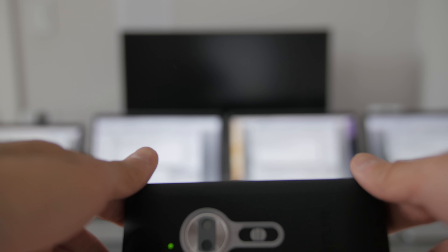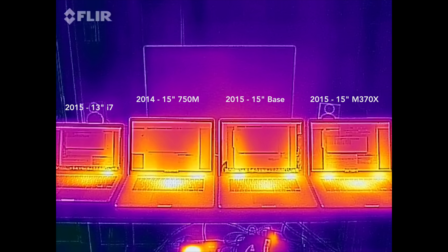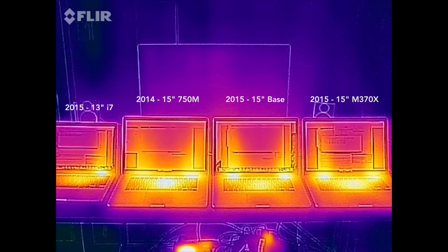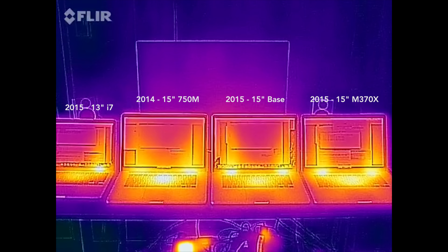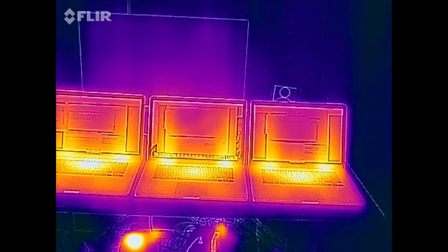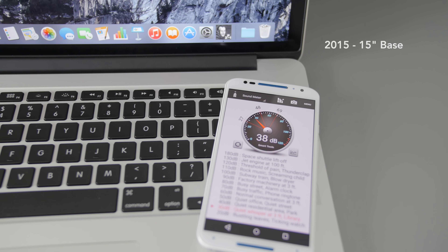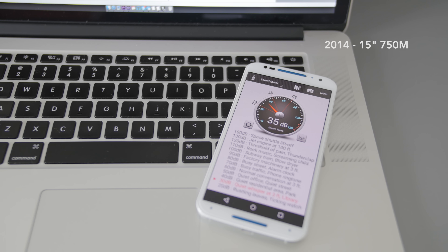I ran benchmarks to test noise levels and thermals for four different MacBooks. I was expecting the M370X to run a little hot because it's based on older architecture, but they've done a good job on this chip and it's barely warmer than the machine with the Iris Pro. The fan noise is pretty similar between the base model and the one with discrete graphics — a little louder than the 2014 models, but overall not bad.